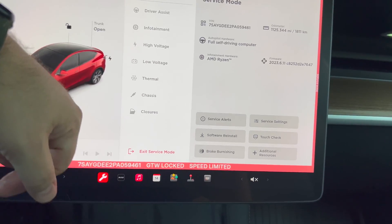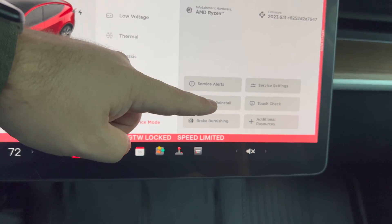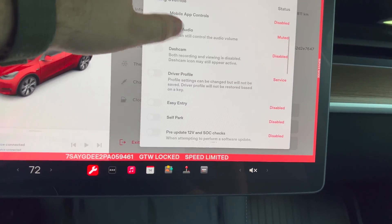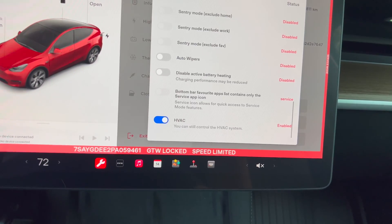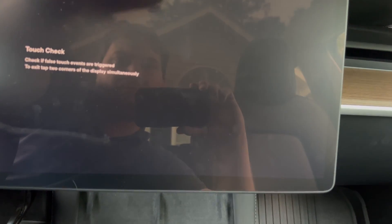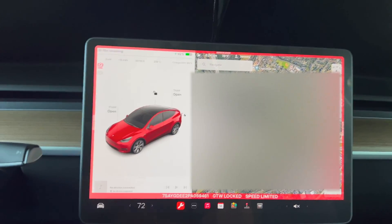Service alerts, software reinstall, brake burnishing, touch check — wow, it's a check for dead pixels! How about that. Okay, so that's pretty cool. Let's exit service mode and go check it out on my car.